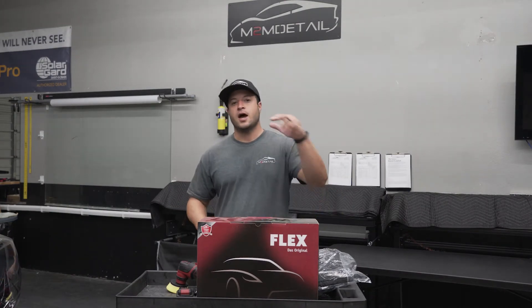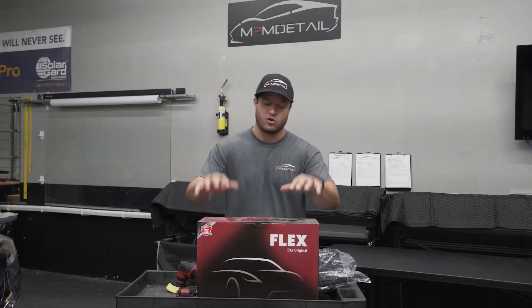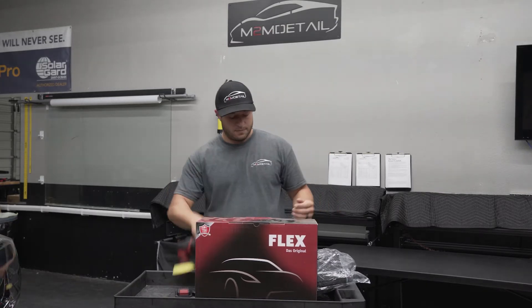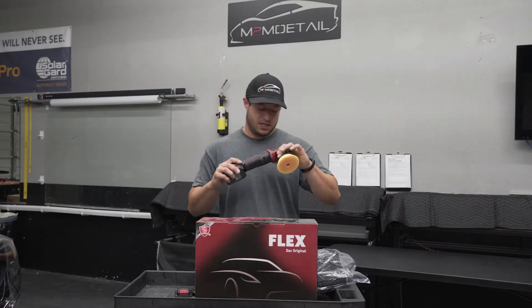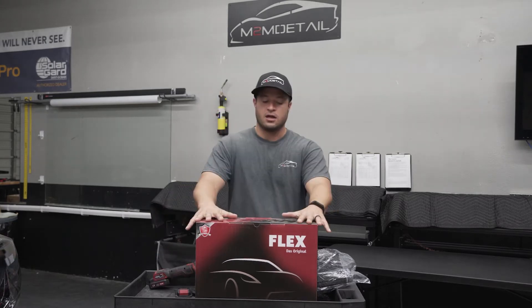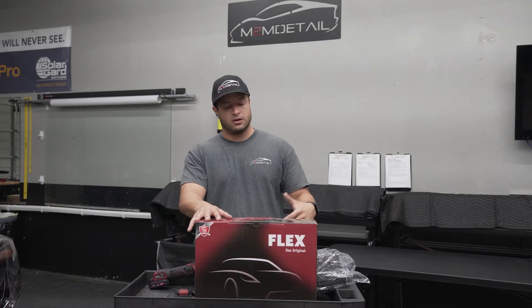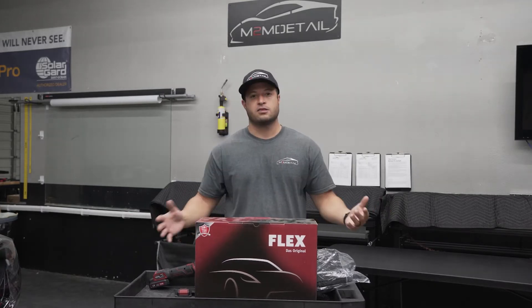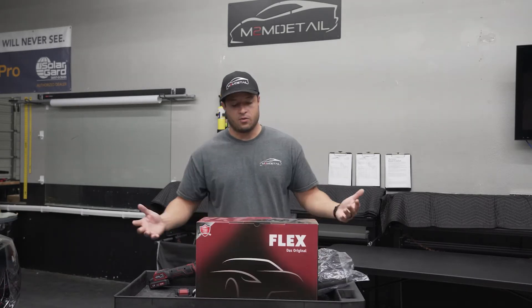Hey, what's up everyone, it's Mark with M2M Detail. Today we're going to be doing a product review — I know I've been talking about it for a couple months now, but I've got some time to make this quick video for you. It's going to be on the PXE 80 12.0 EC, also called Flex the Original. We're going to go through a little unboxing — I'm not going to open the box, it's just cardboard inside — but I'm going to show you what comes in the box.